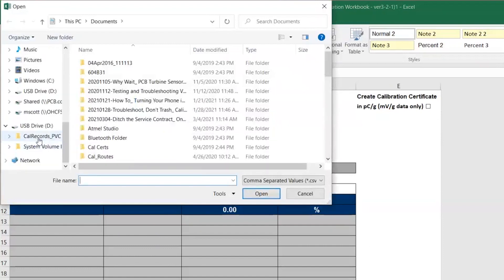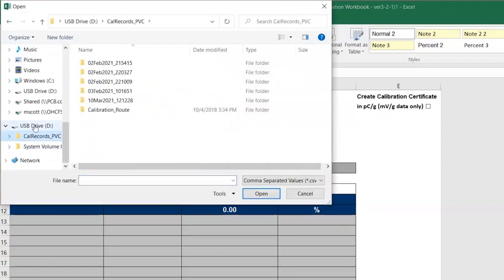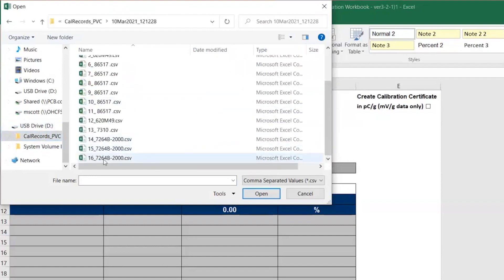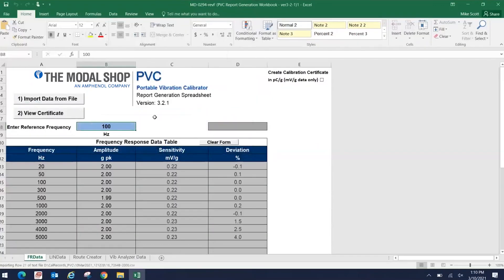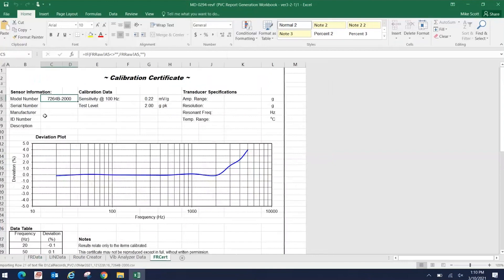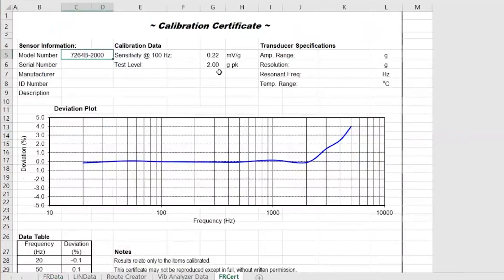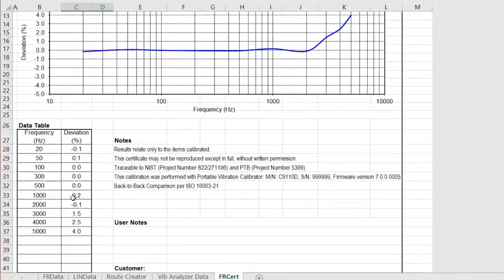So I click import, go to calrecords underscore PVC on the USB drive, find the date — it was my final record of the day — so down here is 7264B-2000. The data populates in the data table. Reference frequency of 100 hertz. View certificate, and you can see the calibration report. Sensitivity at 100 hertz of 0.22 millivolts per G, test level of 2 G's peak. If I scroll down a little bit, you can see the data table — the deviations at each frequency from the sensitivity at reference. 5% was the tolerance, so every point passes calibration.